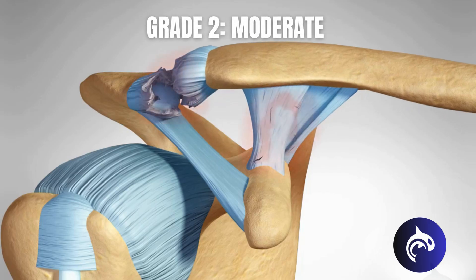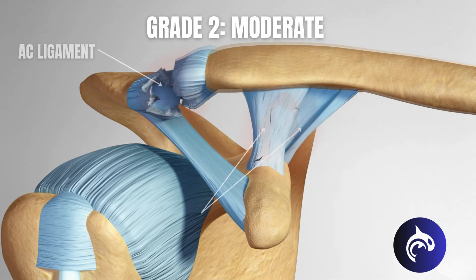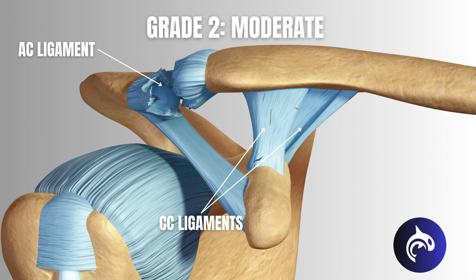Grade 2 — Moderate: the AC ligament is completely torn, and the CC ligaments are partially damaged. The collarbone starts to shift upward, creating a small but noticeable bump on the shoulder. Pain and swelling increase, and arm movement becomes more difficult.